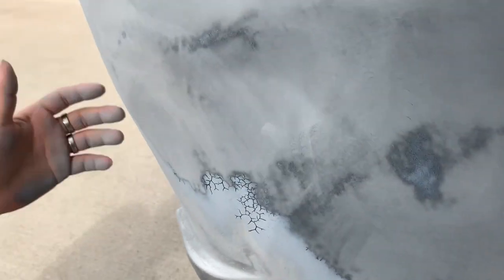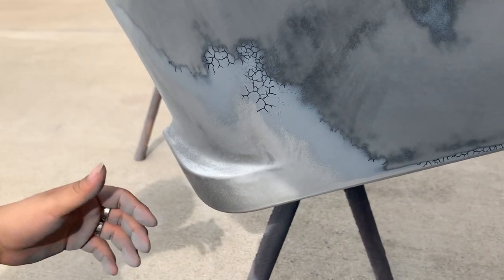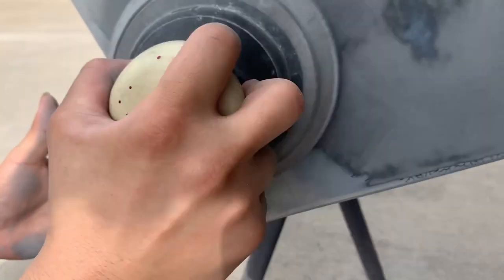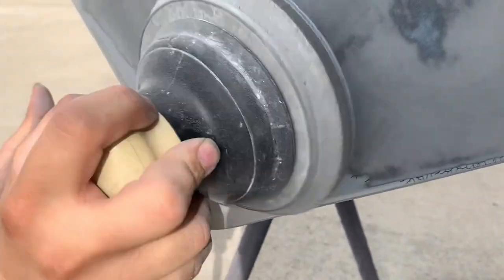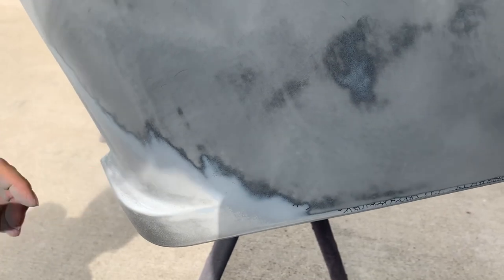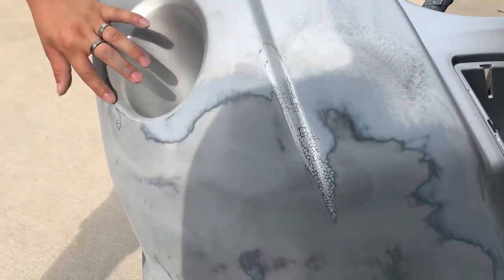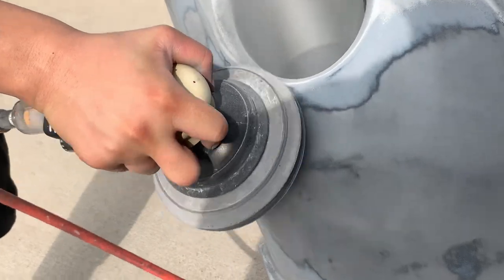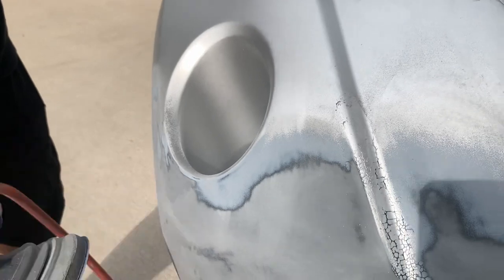These squiggly lines — once I put the primer on I'm going to cake it, and you're not going to see any of this anymore. It's going to be pure white and they'll be able to take it to the paint booth, redo it, and it should come out perfect this time. So all we have left is really right here, here, and here.